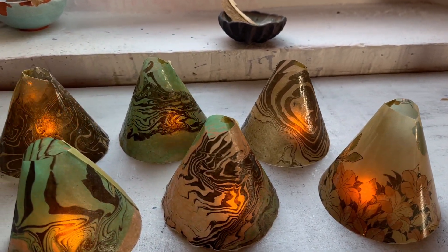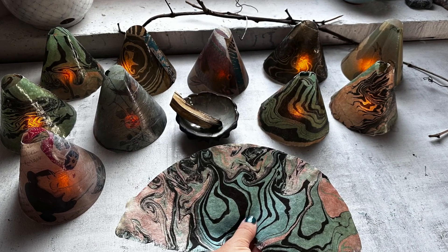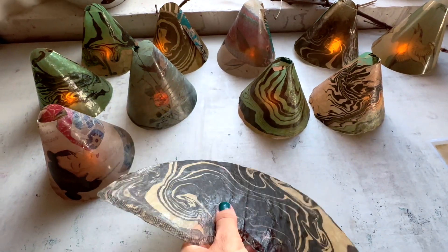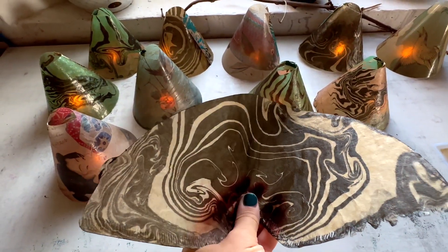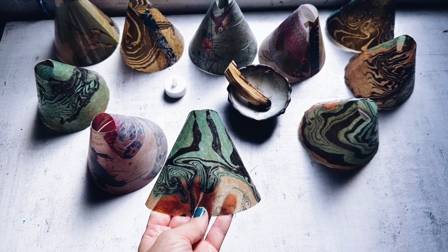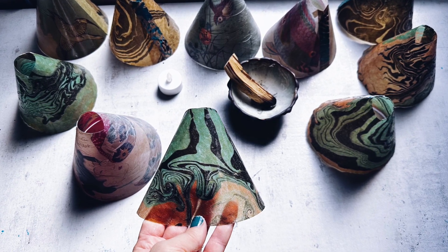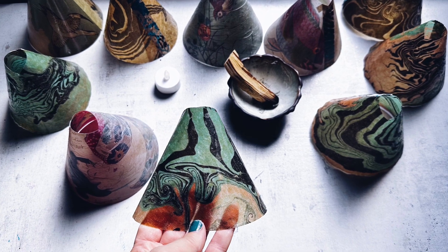How could I make these into lamps? How can I incorporate some twigs or some ceramic pieces that could make them into something else? I'm sure you have some ideas and I hope to hear from you. If you can leave a few of those ideas down in the comments, I'd love to hear what you would be doing with these lamps if you had a chance to make one for yourself.